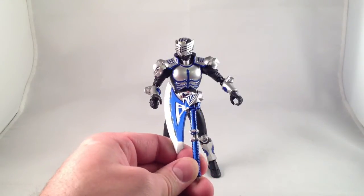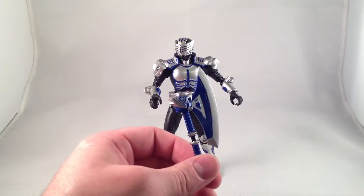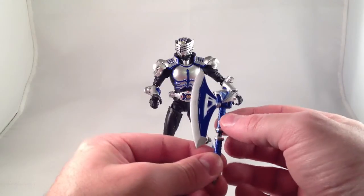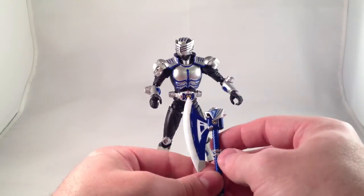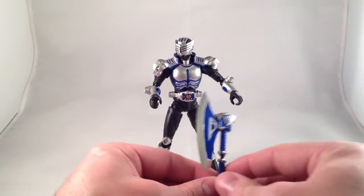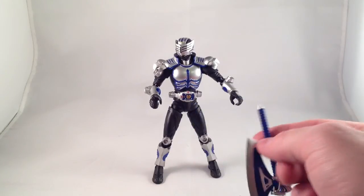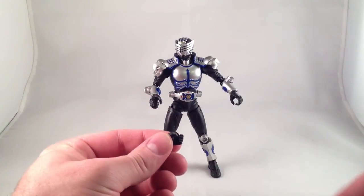Check out the head of the axe — the blade's got sculpted detail in it. The head has a cool tiger motif sculpted into it. It's got a nice sharp point, and it opens: this part slides down, or the other one slides up, and you put his cards right in there. You can see his tiger symbol in there. The advent deck in his belt is also removable, so you can count that as an accessory too.